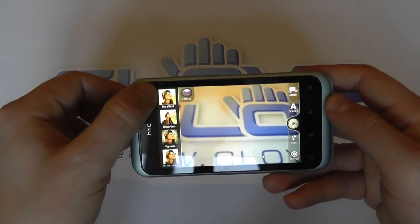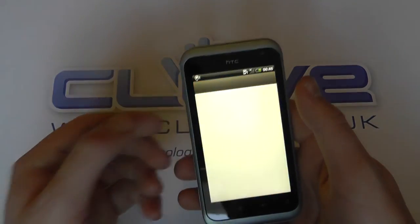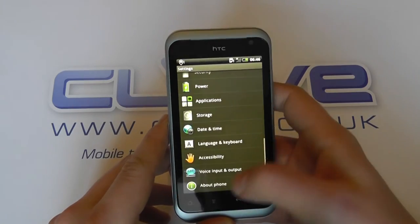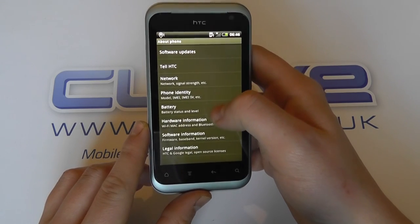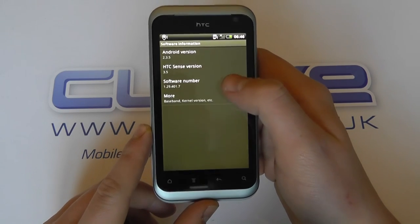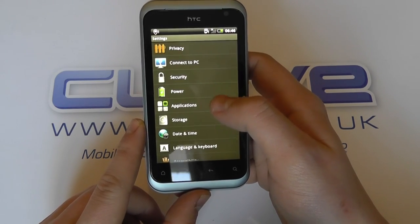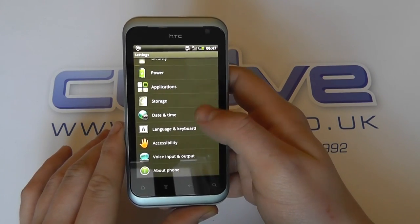We can click into the camera here and we've got the usual sort of camera controls, effects, and your messages — so just slightly different icons for users to access. For those interested, the software is Android 2.3.5 with HTC Sense version 3.5. So it's fairly up to date — it's not Ice Cream Sandwich, but for most people they're familiar with Android 2.3.